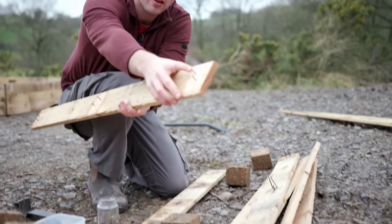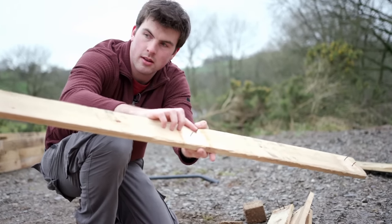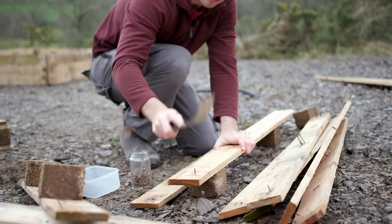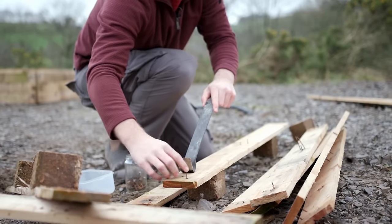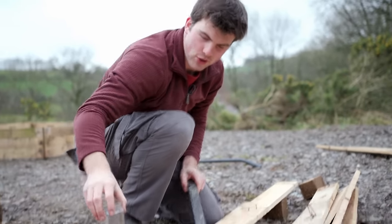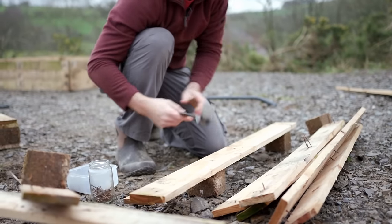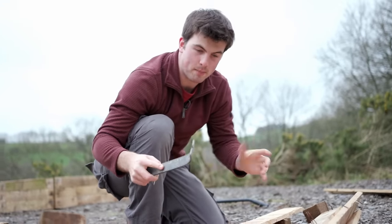These nails here look quite bent so I highly doubt I'll end up using those, but these ones here look a lot straighter so hopefully I can reuse them. Once flipped over I have a nail ready to use, so I put it in the good jar. I think this is a fantastic raised bed to make if you don't have any money or have a really low budget — it's amazing what some pallets can do.